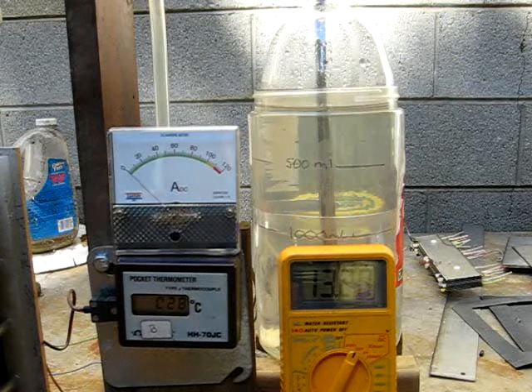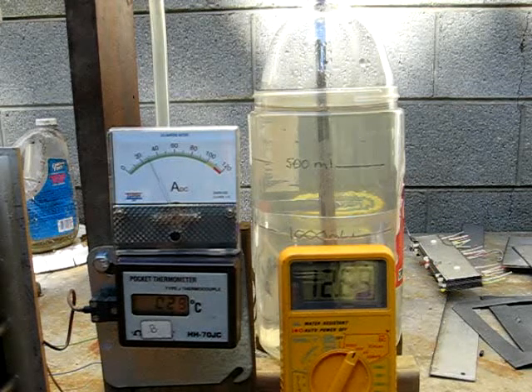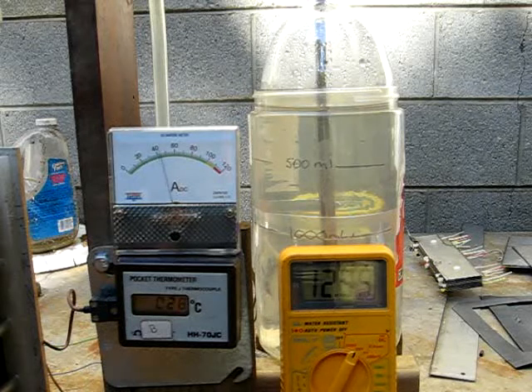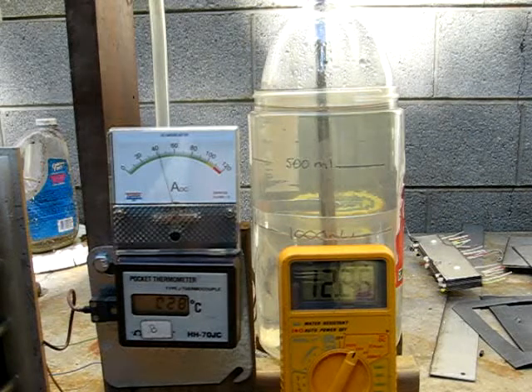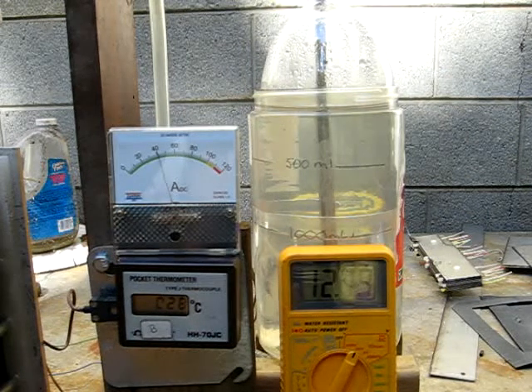I'm going to turn the cells on individually so you can see — 10 amps, 26, 40. And it pulls all the way up to around 46 amps before it starts to settle in. It should settle down to around 40 amps. I'm going to let it settle down before I start the test.